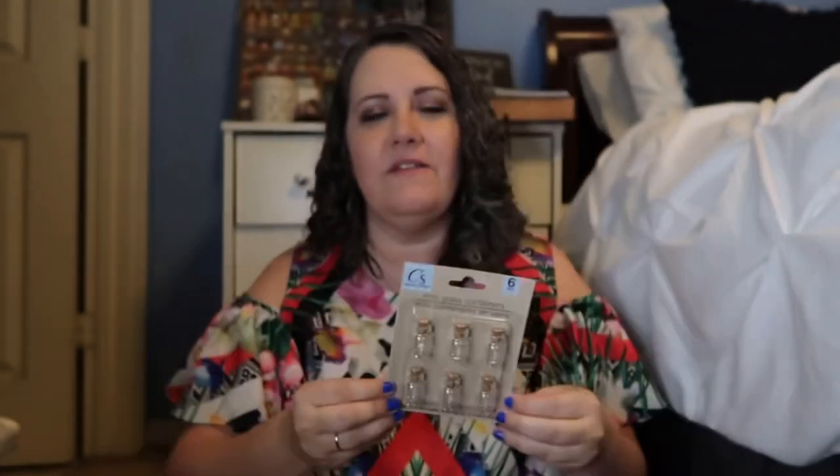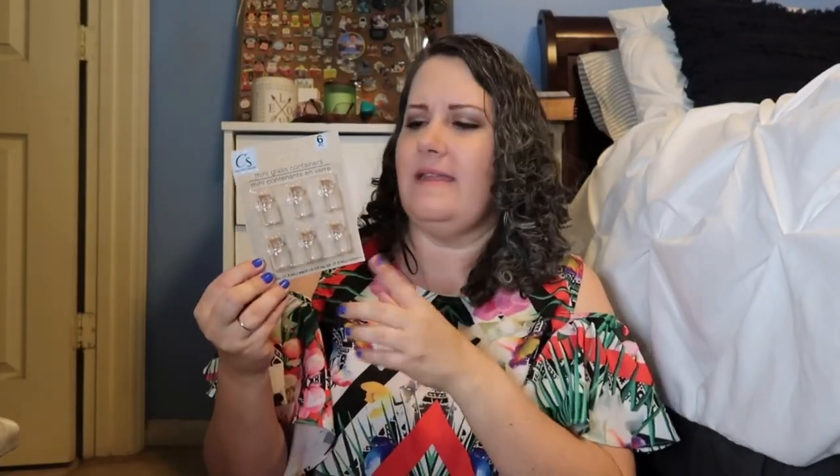I also found these little mini glass containers — they look like little keepsake vials. You can see bigger ones with seashells and sand in them. I know the pair of ears I'm going to be using these for, so that will be a lot of fun, and I'm hoping to film a video on that. You guys have been asking me for some DIYs, so I'm really thinking ahead about all the fun things I can do on this channel, and I'm totally inspired by this Dollar Tree trip.